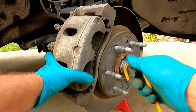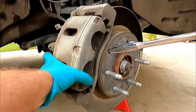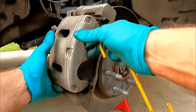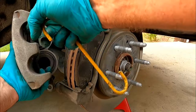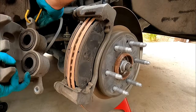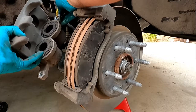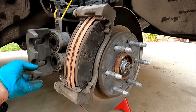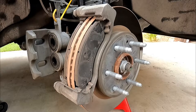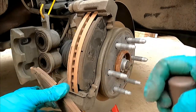It looks like our outside brake pad is kind of stuck on the caliper — that happens sometimes when they get really hot. We'll use a little hook and hang the caliper on the coil spring out of the way. Just make sure it doesn't damage the wiring for the wheel speed sensor, and you really don't want to let these dangle by the brake lines. Now we can pop out the old pads.